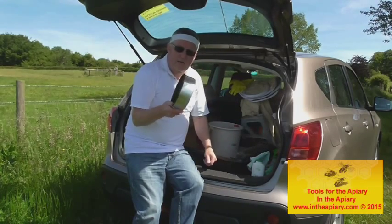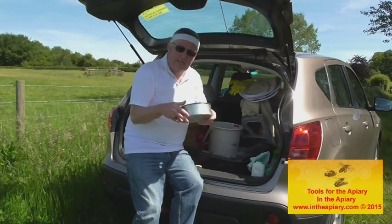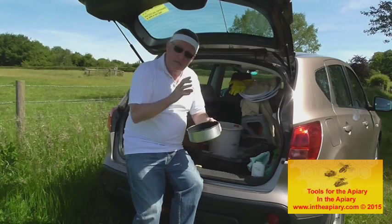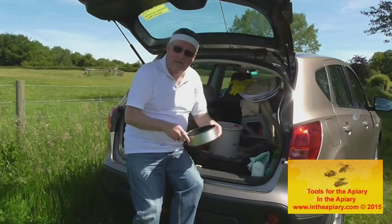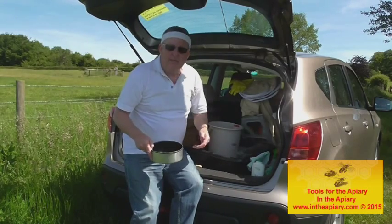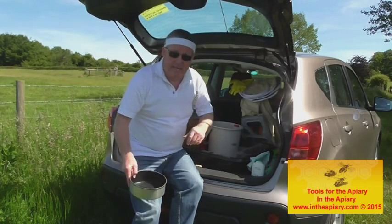I've also got a couple of metal trays that I tend to use when taking off old comb from the hive — I just drop it in there so I can take it home and subsequently undertake the melting of the wax. That'll be another topic for a future video.